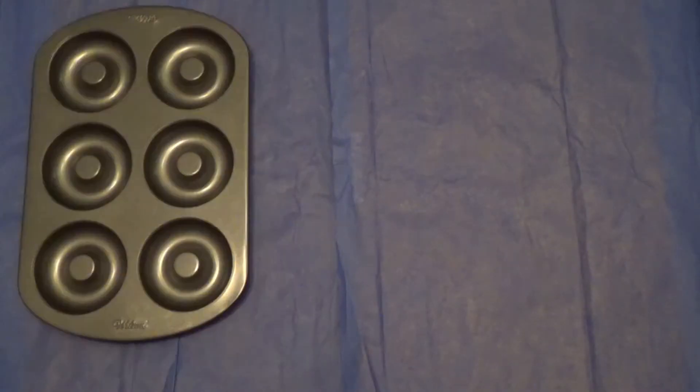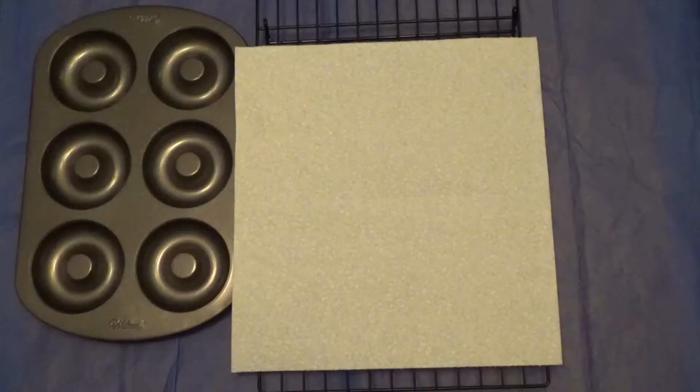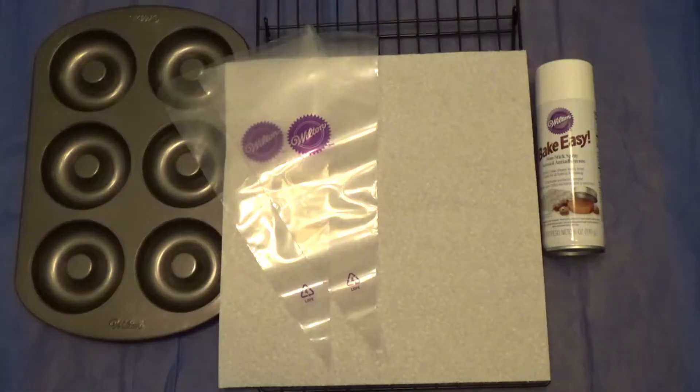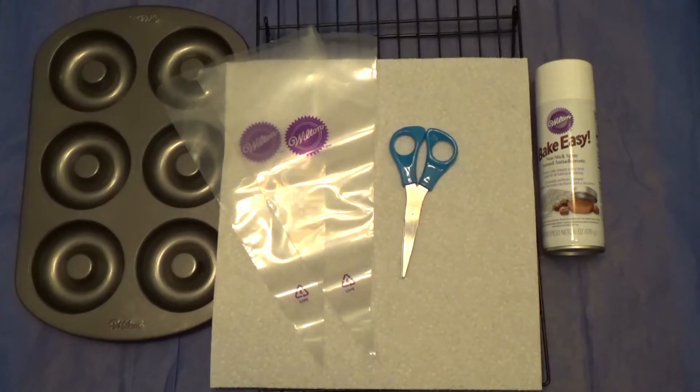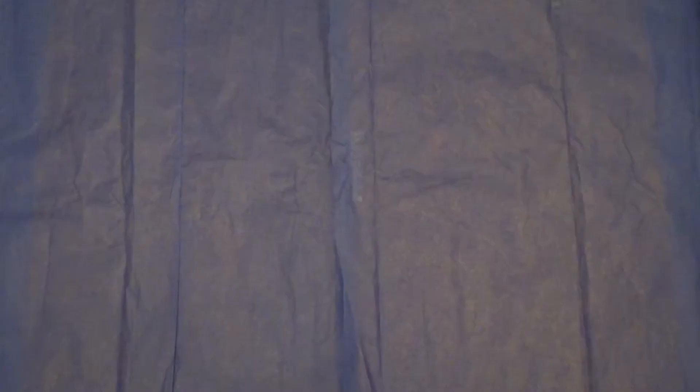So let's get right into making the donuts. For the donuts, you will need a Wilton donut pan or pans, a cooling rack, some paper towels, non-stick spray, two disposable pastry bags, scissors, a cup, and two spoons.